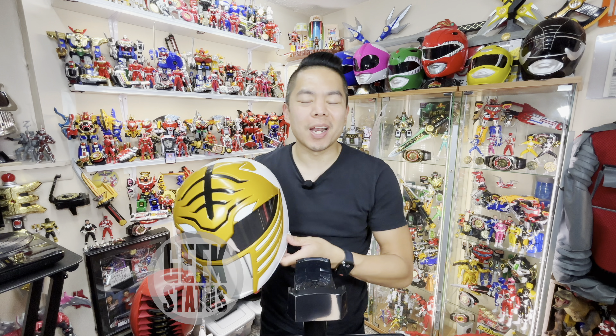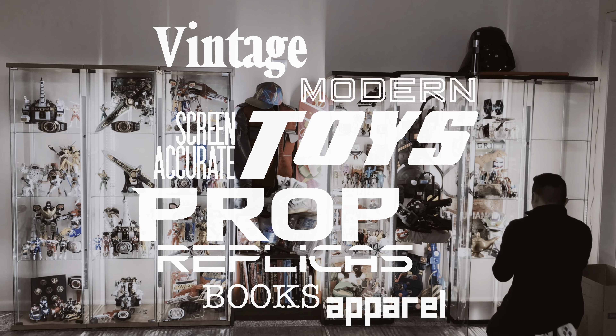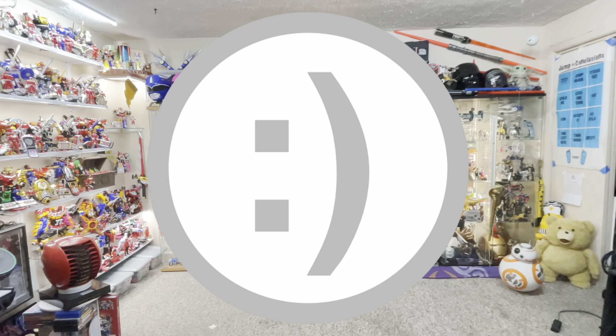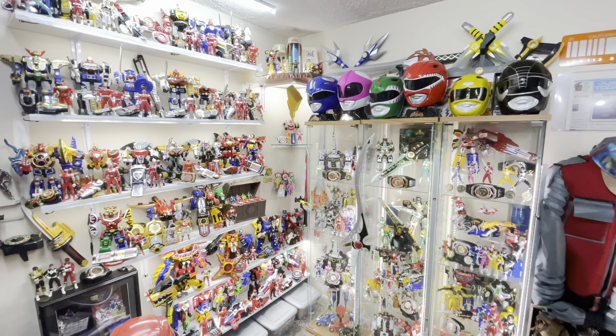I got the Lightning Collection White Ranger Helmet and more. I'm Richie923 and I'm on Geek Status. Here's what's new in the Morphin Grid. Welcome back — here are some new things that I've added to my Power Rangers toy display, aka the Morphin Grid.